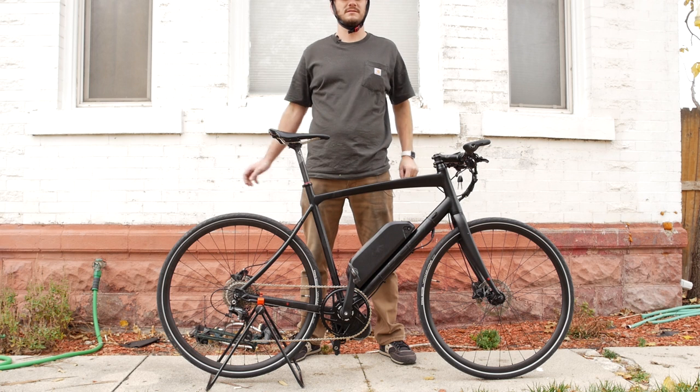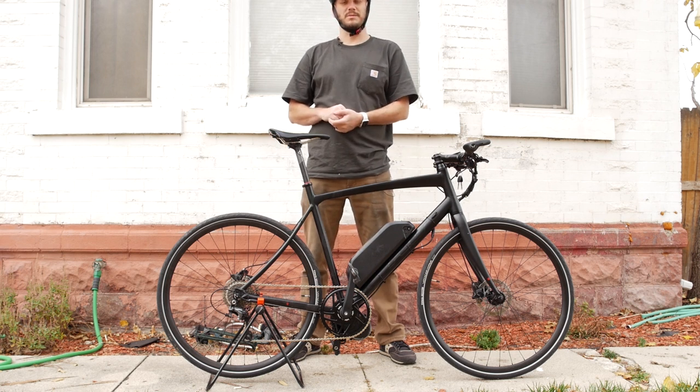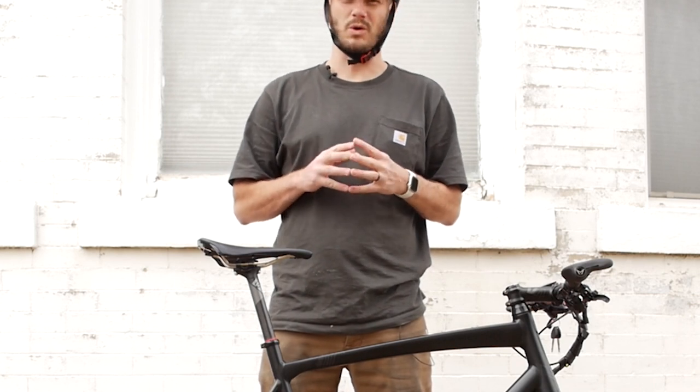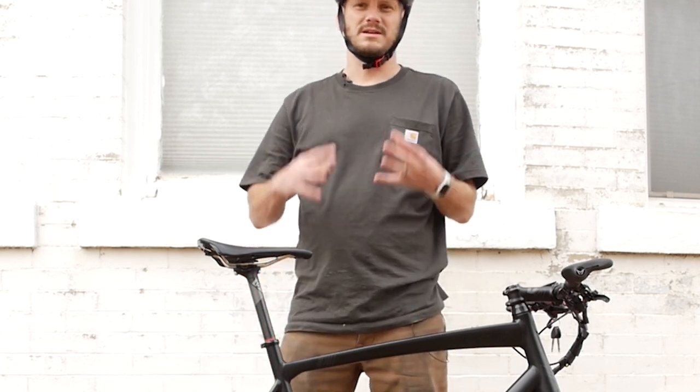Hello YouTube viewer, I made this video just for you, so I hope you like it. I hope you get some popcorn, sit down, get comfortable, and check out my short film on this bike that I'm about to present to you. Start film now.